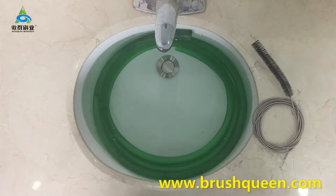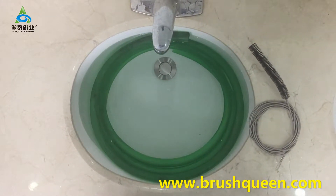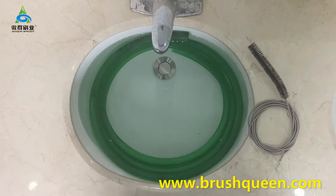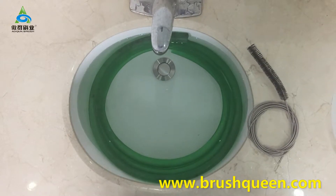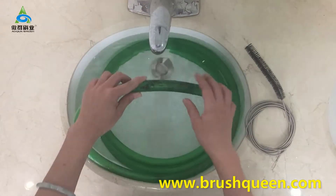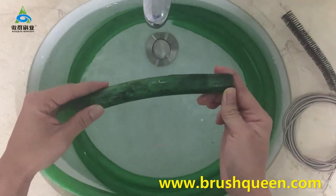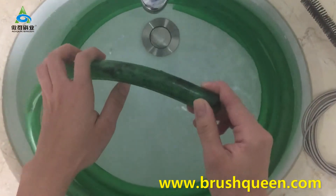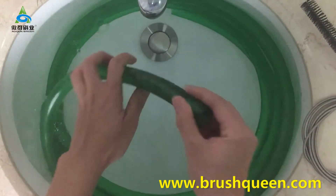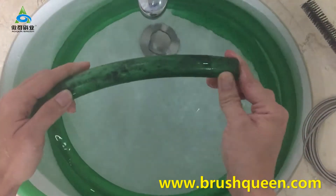Hello everyone. I believe that water pipes are used in every house. Some friends who like to have aquariums at home use a very long water pipe to change the water. The water pipe will have moss and dust attached inside, which is like the pipe in my hand. It is very dirty but it cannot be cleaned far only while flushed with large quantities of water.